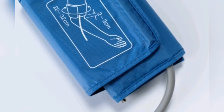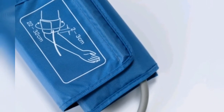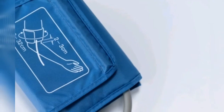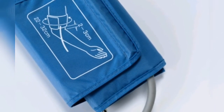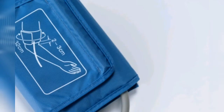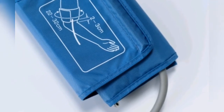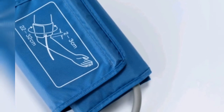The next logical step is of course to know how to control high blood pressure. Yoga and pranayama are two natural ways to control high blood pressure. Blood pressure is the force of blood in your arteries. The right pressure varies from person to person and needs to be regulated.